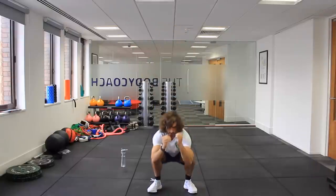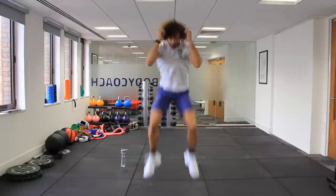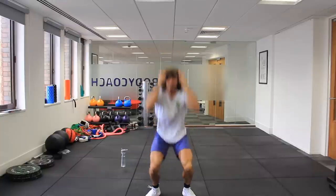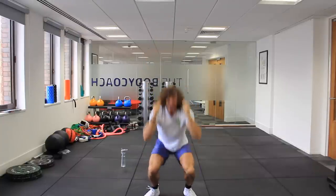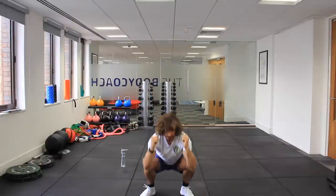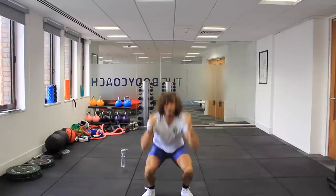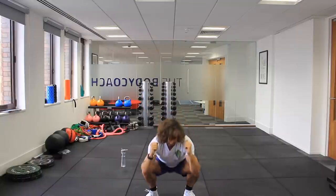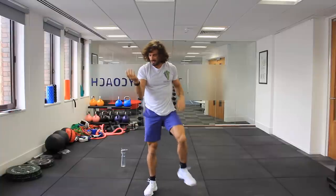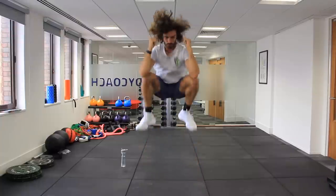Squat, tuck jump, squat. If you can go straight down you might find that you need to sort of stop and then do the jump. This is tough — 40 seconds of this. We've got another 15 seconds. Last few reps — that's a killer on the legs. Five seconds to go. One more rep. And rest.